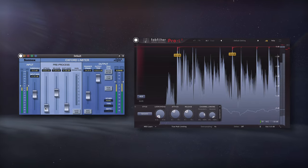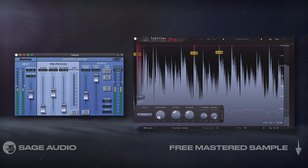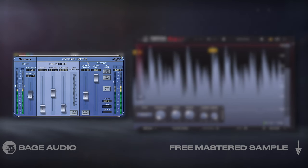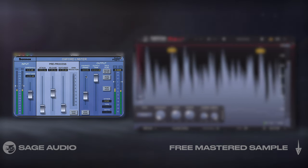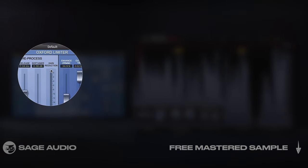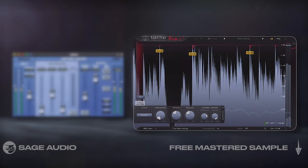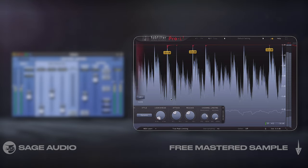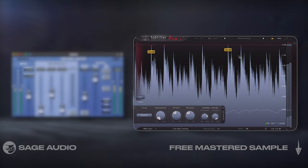Limiting Stages. When limiting, I like to use two separate processors in series to keep one from working too hard. First, I'll use this Oxford limiter and use the Enhance function, set to about 30%, to bring up quieter details. I'll notice that I only have less than 1dB of attenuation on the pre-processed side. Then I used this L2 limiter, set to its dynamic algorithm, to increase transient impact, but again I needed very little attenuation from the peaks down.